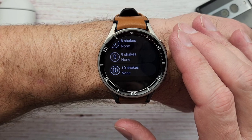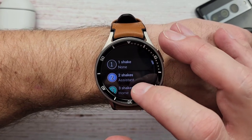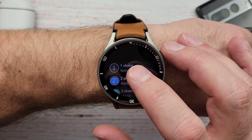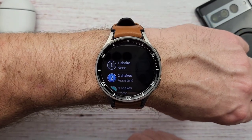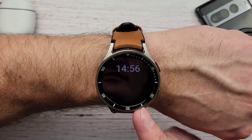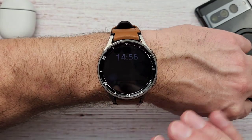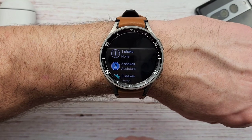So if you want to sit there and shake your hand ten times, good luck with that. I only have two and three shakes set up so I don't look like a crazy man. I had one shake set up — I do not recommend that, not because it doesn't work well. The problem is you use that hand motion all the time. The first time I noticed it is when I paid; when you put your hand down to pay and pull it back up, it triggers that shake. Also when you're just relaxed and your watch goes to sleep, you have a tendency to flick your wrist to wake it back up, and it would trigger that action — which is not cool.